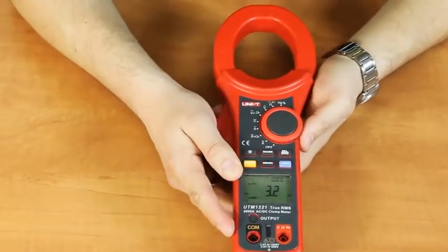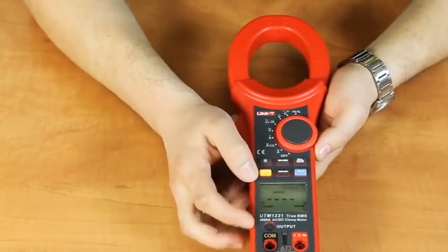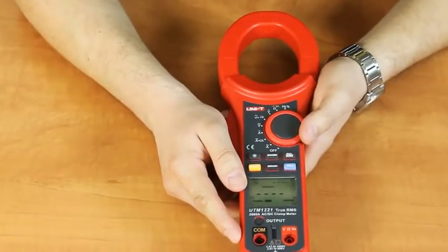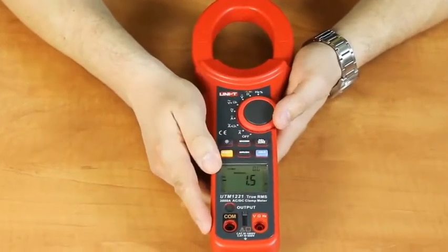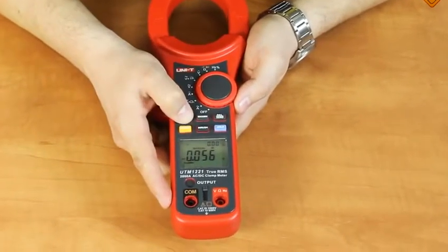There are additional functions. At AC current measurements, you may use a function of inrush starting current measurement. The main display shows the current value and the additional one shows inrush starting current. Maximum/minimum function is also available, as well as relative measurements, data hold function, and display backlight.